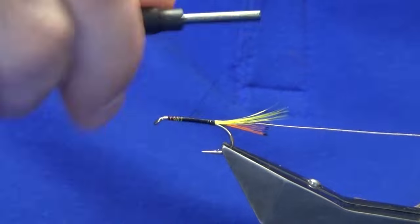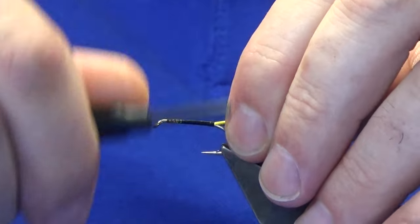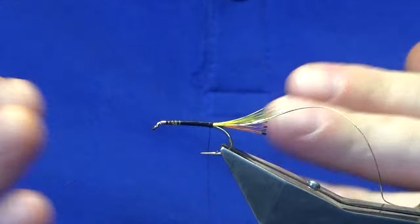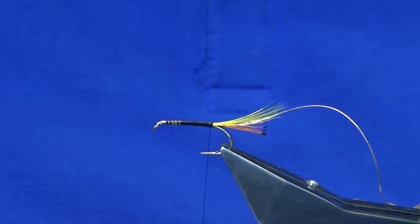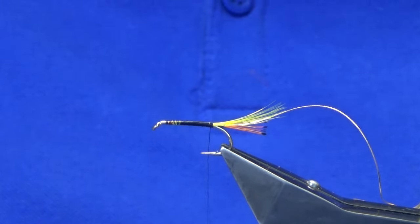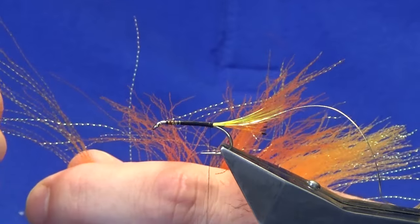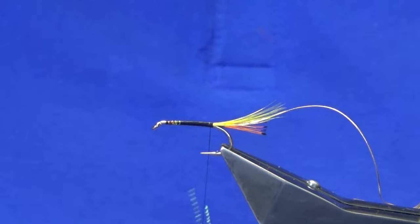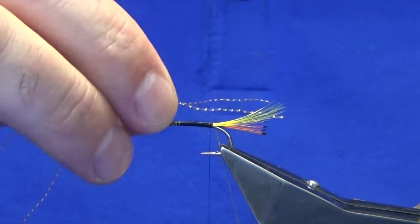The body is going to be dubbed. What I'd say is try and keep it smooth at all times. Even if you're not trying, you can always say to yourself maybe I'll put a mylar body on instead — as long as you have no lumps and bumps. Next, into the tail I'm going to put some flash — just two strands of micro flash in orange.